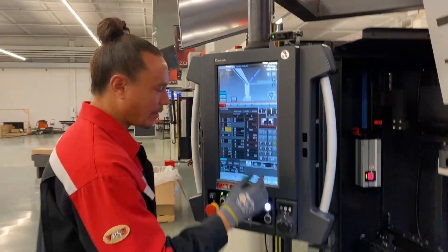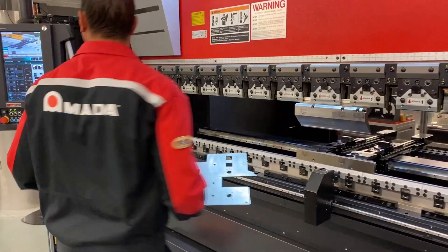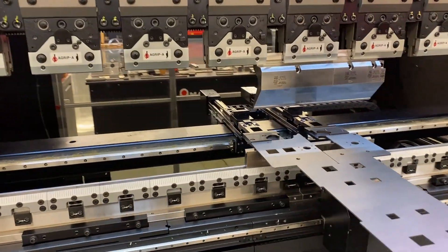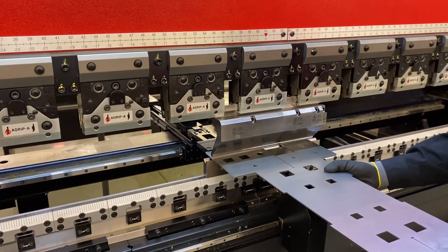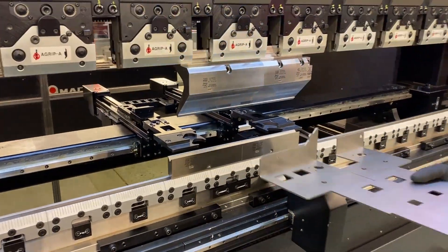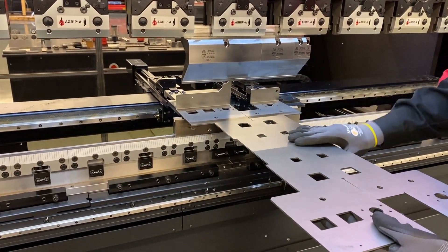Just going to the first bend. You notice I'm gauging on top — different steps for your gauging positions here. A little L-shift. Now you notice I'm gauging on two different planes of the back gauges here.